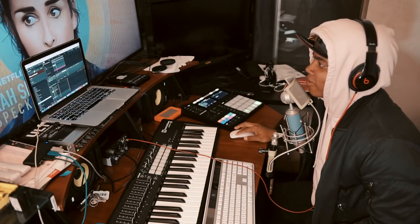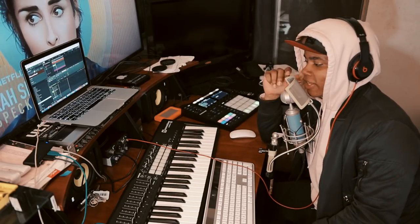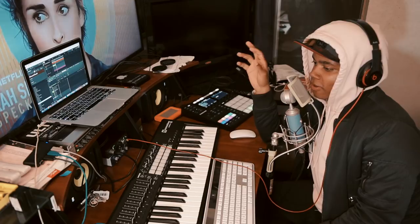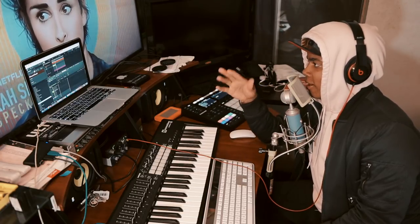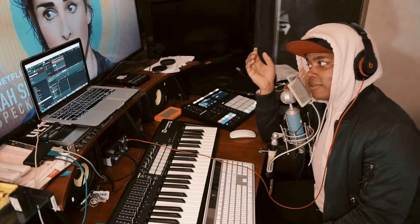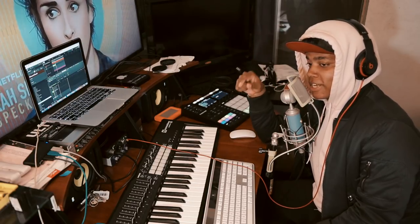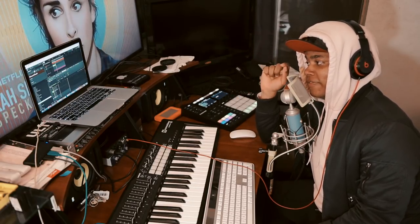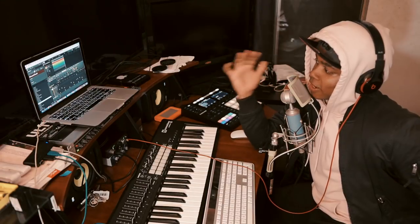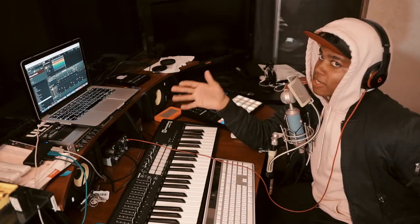You can make anything with the tools that you have. You don't need all this fancy schmancy equipment, you don't need all these fancy plugins and all that stuff — I mean, it helps. But using websites like Sounds and Splice and all that stuff, you can make some pretty dope stuff.